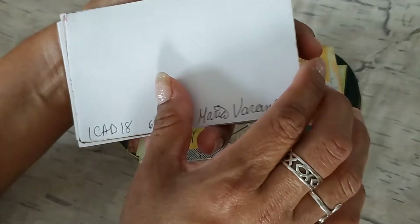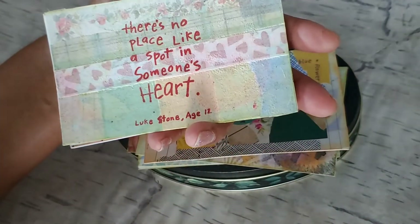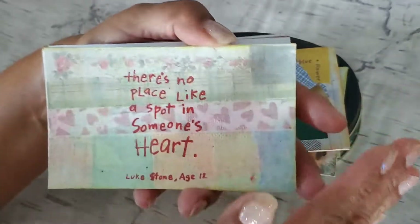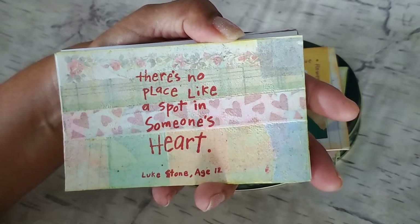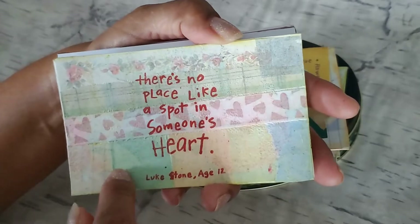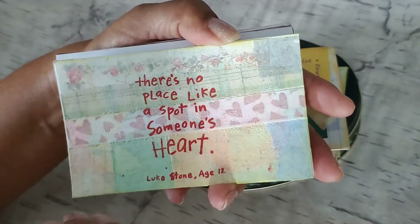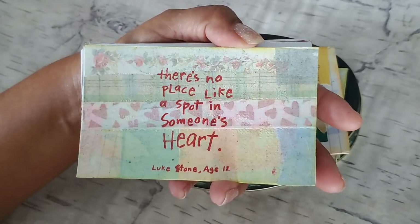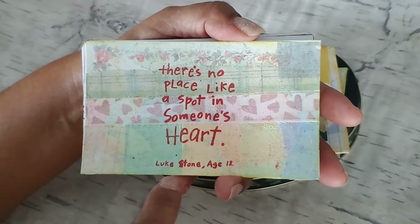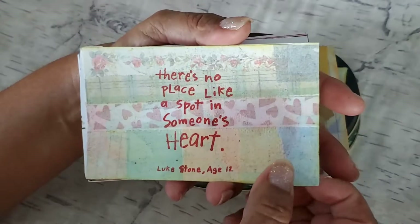Number 18. I didn't get totally caught up, but I did make a big dent. It was another collage. What I did was put some of that white napkin — the layer you take off the back of the pretty napkins — and layered it on top. I've used that technique to make a journal cover and other things, and I really liked it, so I thought why not try it on a little iCAD. The hearts there are actually a piece of ribbon, plus some more random bits. The white paper on top mutes down the colors and keeps it all together. Then I stamped on top this little stamp I got thrifting. It says, 'There's no place like a spot in someone's heart' — a quote by a young man, Luke Stone, age 12. That was number 18.